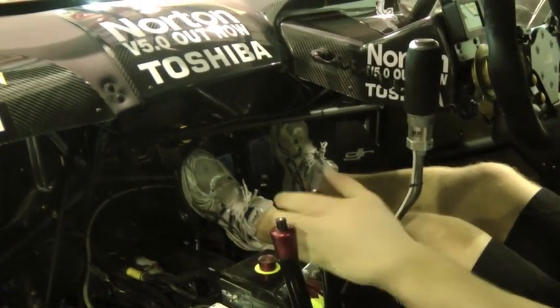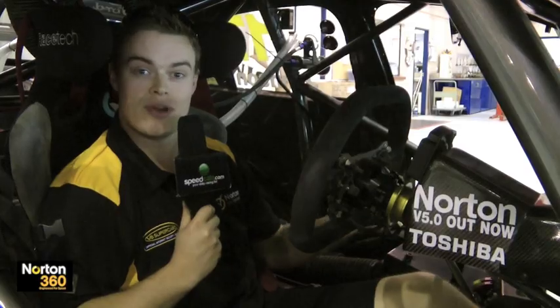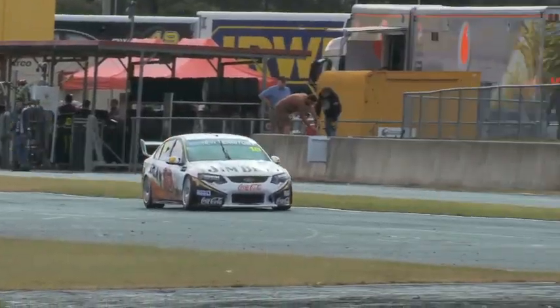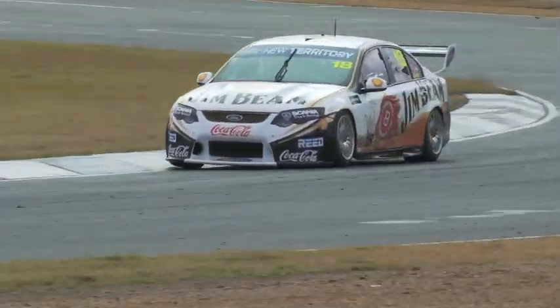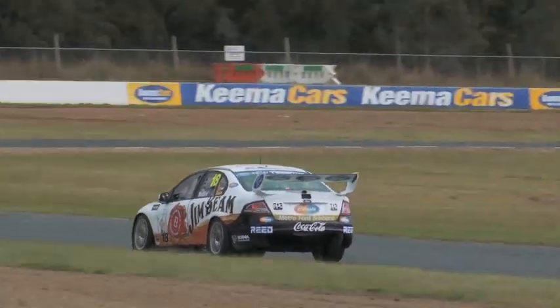and vice versa, if we have too much understeer in the car we can try and stiffen the rear bar or soften the front bar. Generally at the start of the stint when the tyres are good we want to try and run the sway bars as stiff as possible, but as the tyres go off and degrade we start sliding around more, so we have to soften the roll bars off. It's quite common for the guys to be changing the roll bar settings throughout the race.